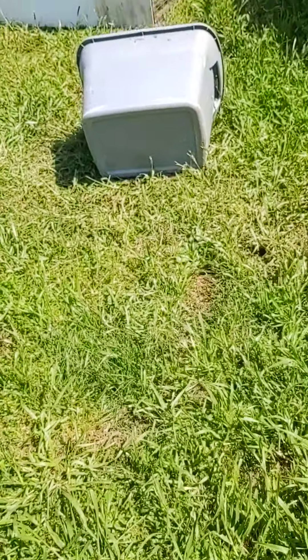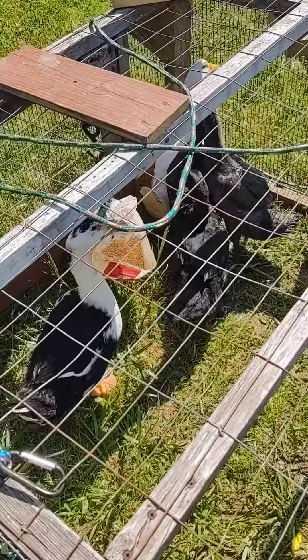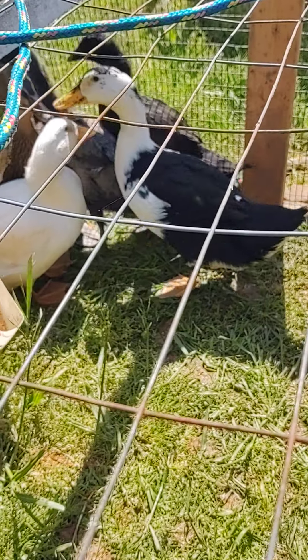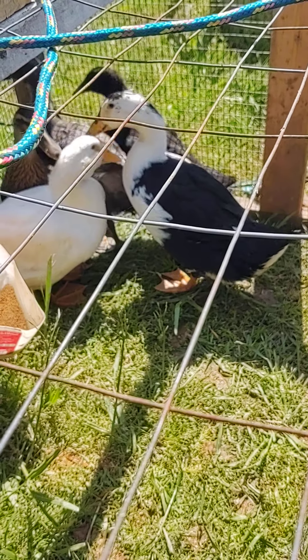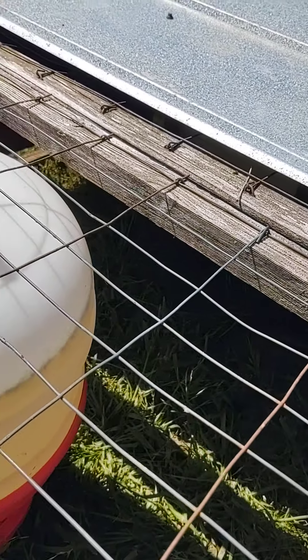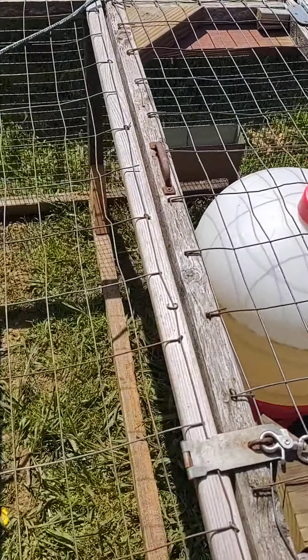And then we've got our ducks. Hey guys, here's our ducks — they're doing good. There they are. And they've got shade they can get to, and of course we're using the water.